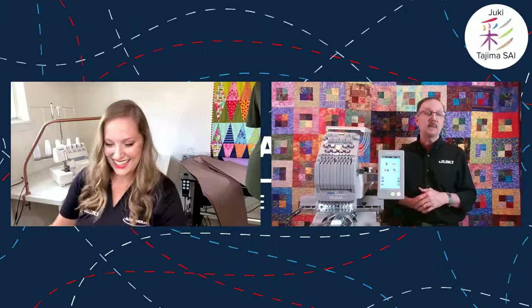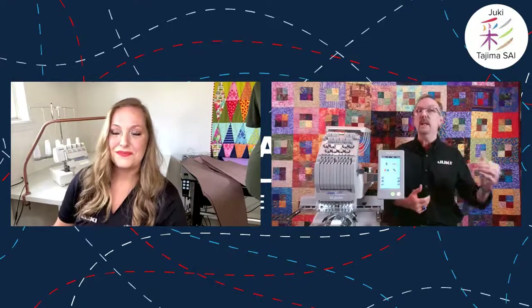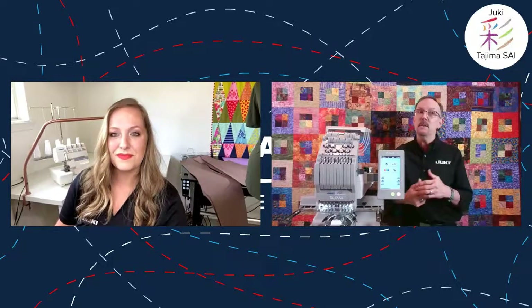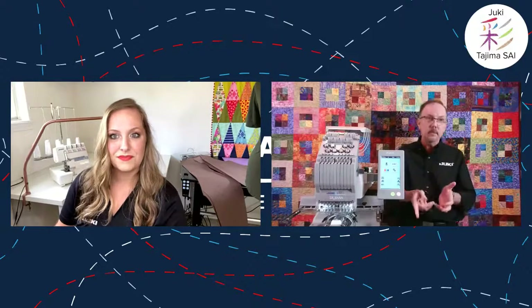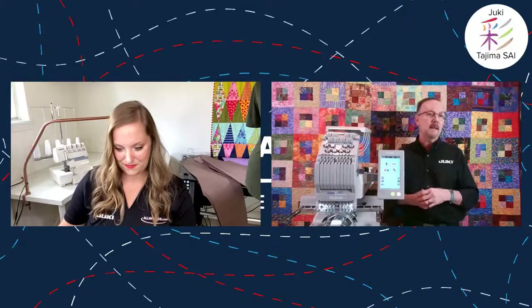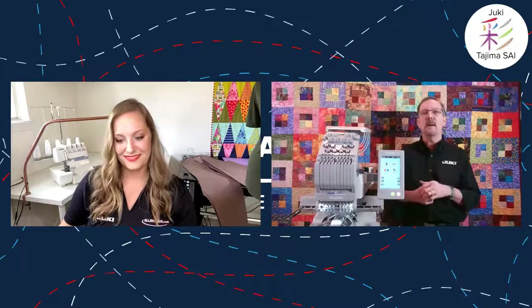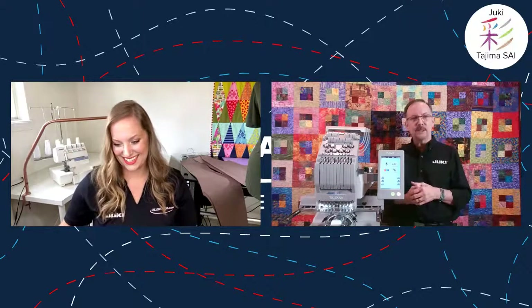The satin stitch speed is a big plus on the SAI compared to other machines that slow down to 150–200 stitches per minute. Our slowest speed is 600 stitches per minute, so even with a 6 or 7 millimeter wide satin stitch, you keep your speed up and complete the project in better time. Let's switch over to the computer and then come back to talk about more fun features on the machine.